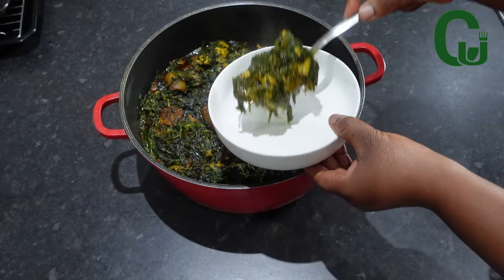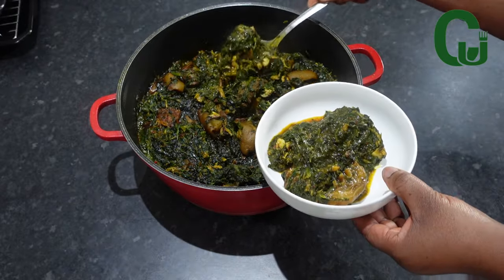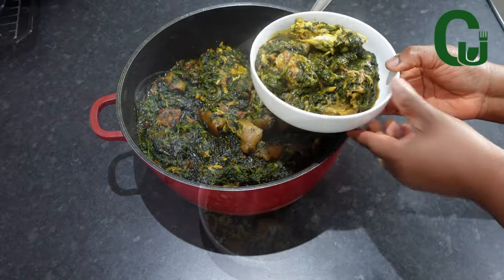And it's done! Tell me, are you going to try this soup? Because it's so good. Serve and enjoy. Thank you for watching and see you in my next one, bye.